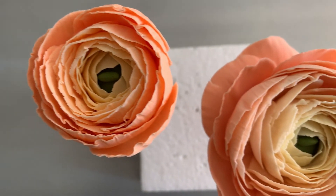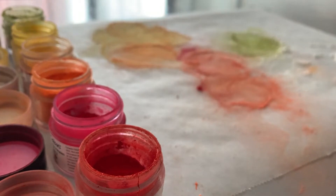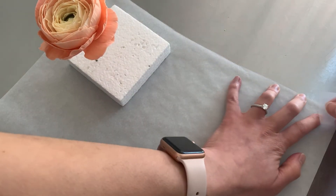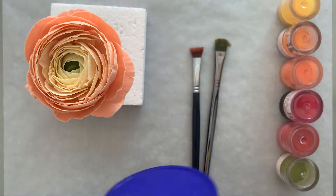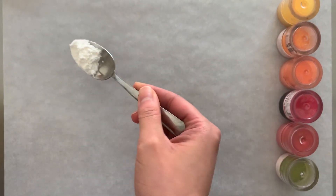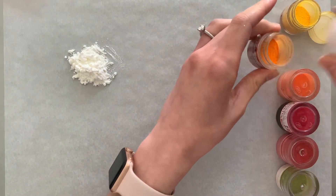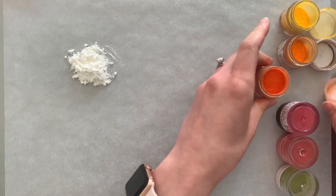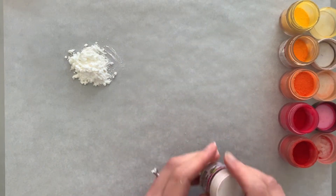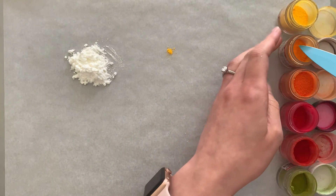Now that your flower has dried for 24 hours, we can get onto the final part — the dusting. First, secure a piece of parchment paper to your work surface using tape. You'll also need cornstarch, two flap brushes, a spoon, and a knife. Place a small amount of cornstarch on your work surface. The petal dusts I'm using are yellow, warm yellow, orange, hot pink, coral, and moss green. Remove a small amount of each dust with the tip of your knife.